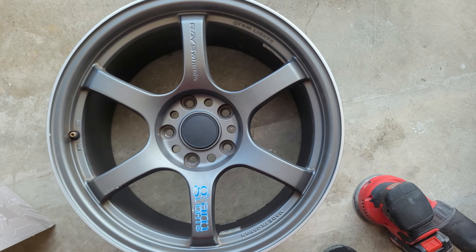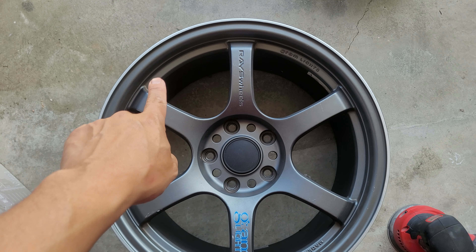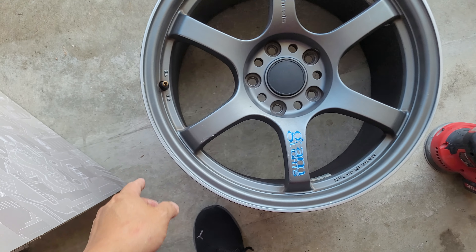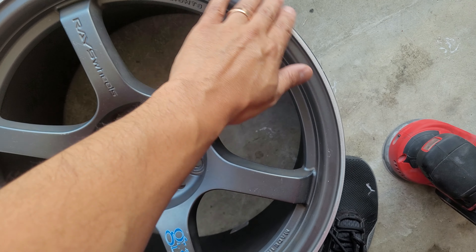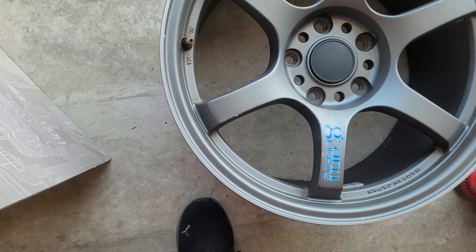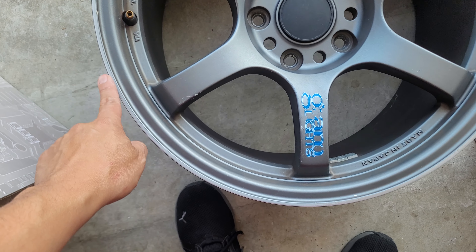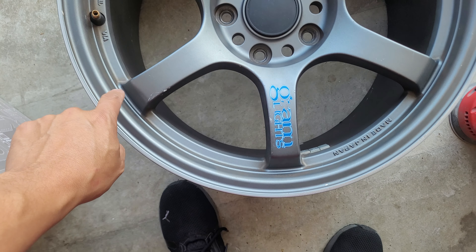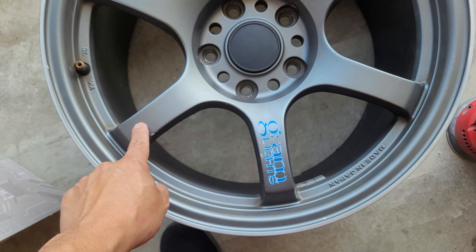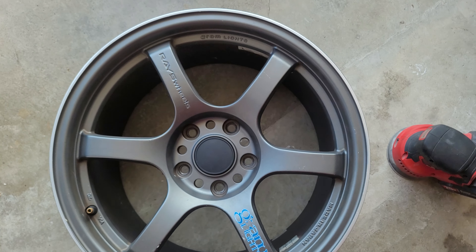The great thing about these not-too-heavily-damaged or curbed wheels is all you have to do is lightly go around with the sander, just fill it out until you get to the point where it's looking pretty good. You can leave it like that with the accent, or paint over it with a matching color — in this case a charcoal gray. It's not too difficult to get.